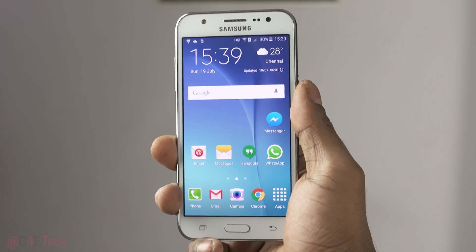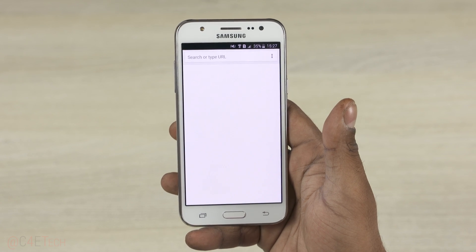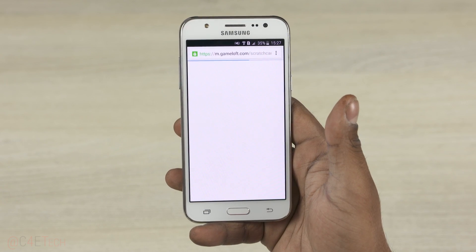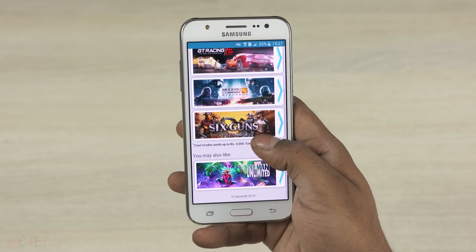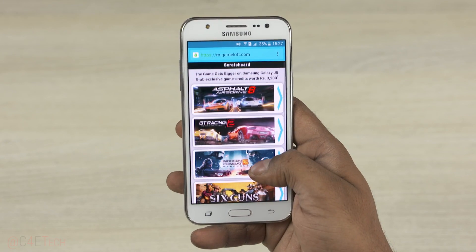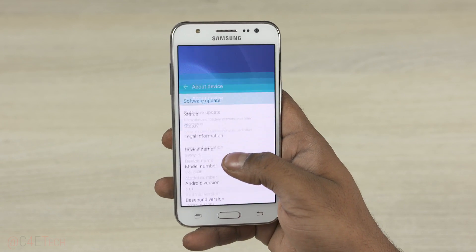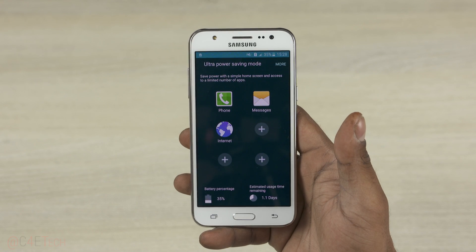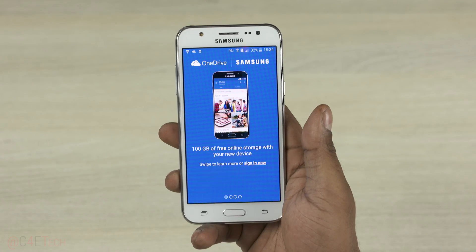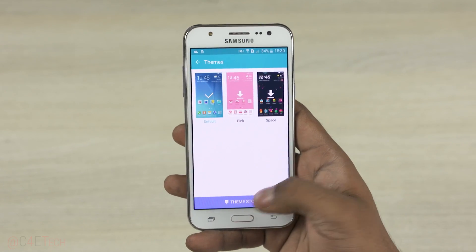In association with Gameloft, the J5 — just like the J7 — will ship with an app called GameZone on board. This app provides you game credits for up to 3,200 rupees for four games. If you're interested in any of these games, this might just be a great deal for you. The Galaxy J5 runs on the latest Android 5.1 Lollipop with TouchWiz on top. TouchWiz features like the ultra power saving mode, the Smart Manager, and even a theme engine to customize the look of the UI are all present. You even get 100GB of OneDrive storage.